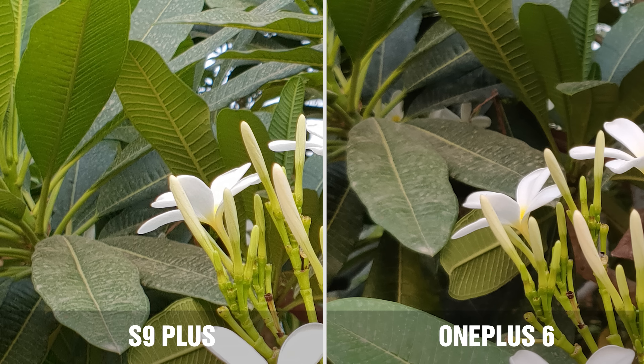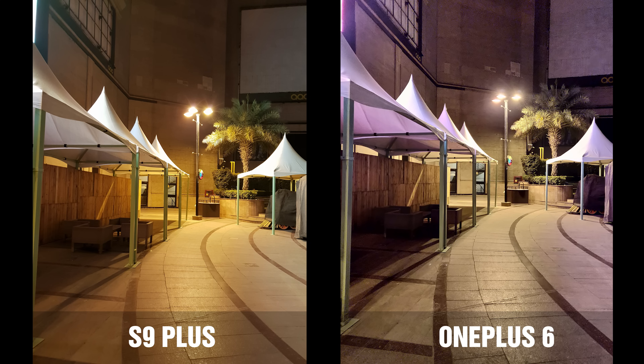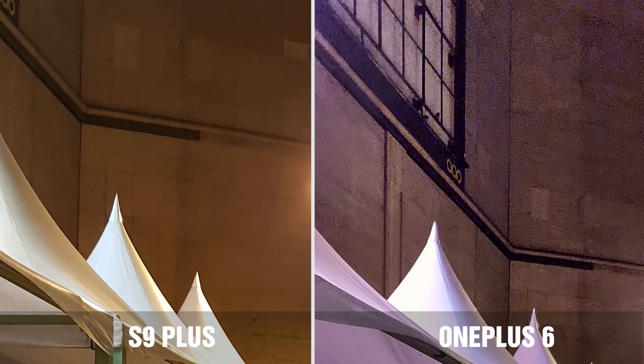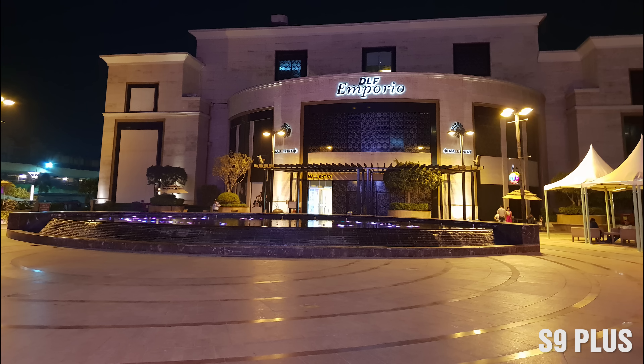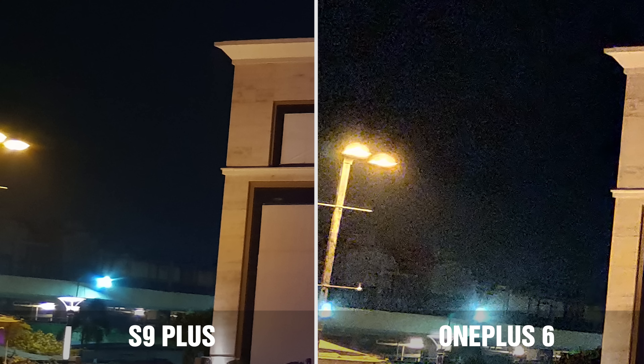Now let's talk about low light photography when outdoors. These are some night shots and the Galaxy S9 Plus absolutely stands out as a winner. While the OnePlus 6 images are bright, they are unnatural and the noise levels are extremely high. For example, if I zoom in into this one on the top right corner, you'll see that the OnePlus 6 has really lost information and introduced a lot of grain and noise, whereas the Galaxy S9 Plus has handled that brilliantly. Even in this picture, the Galaxy S9 Plus has taken a really good shot, while the OnePlus 6 has more detail but at the cost of a lot more noise. Look at how the Galaxy S9 Plus has handled low light compared to the OnePlus 6 — there's a marked difference.